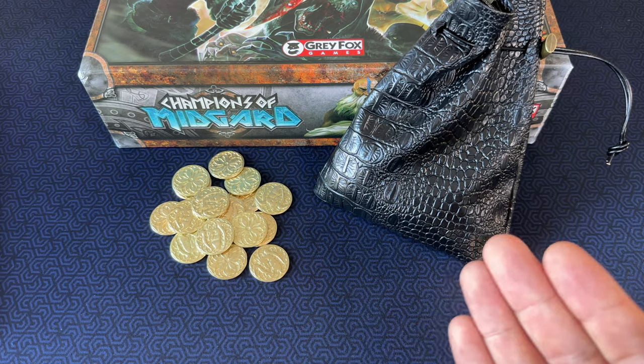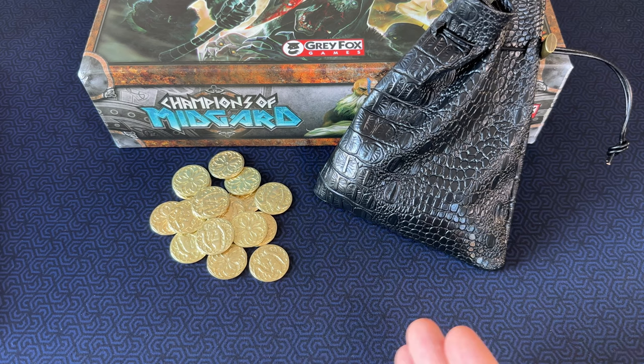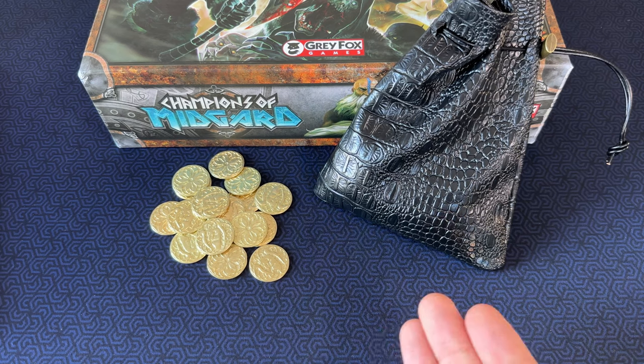Ultimately, the deciding factor was that at the time of my purchase, these had an extra 10% off coupon on them, so I went with these to save some money. Honestly, I don't think you can go wrong with either one.